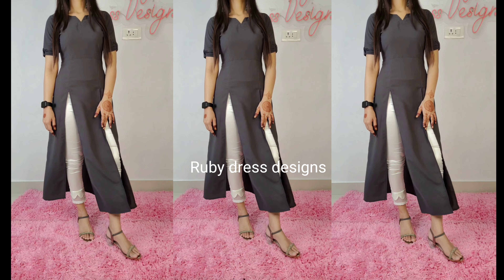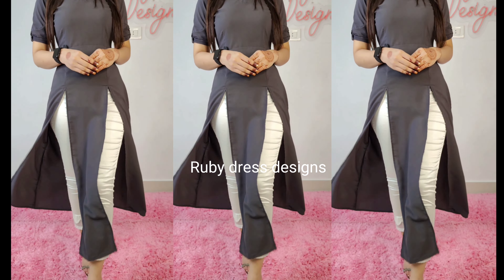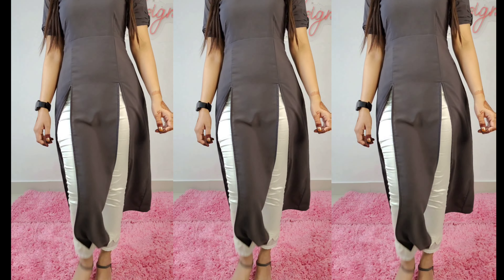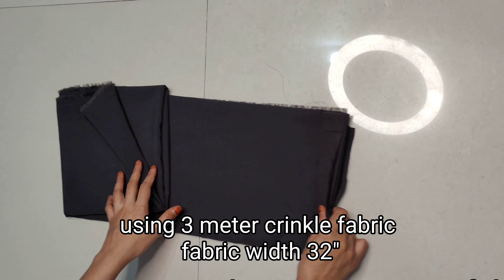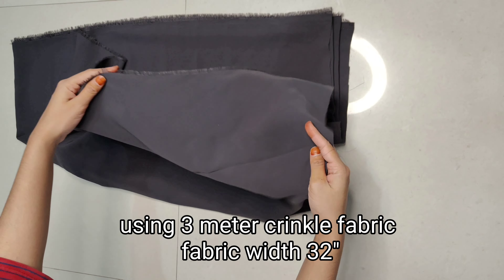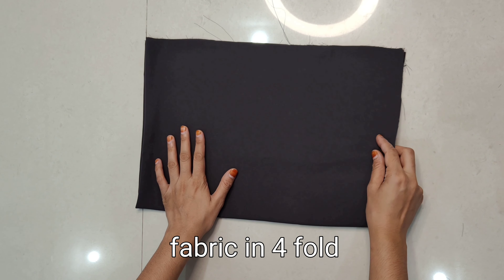Basically, we have designed this dress in a simple way. No embroidery has been used — you can use laces or any embellishment of your choice according to your preference. It just depends on your choice. And if you like this dress, please like, share, and comment on the video. Now without further delay, let's start. Here I am using 3 meters of kinkle fabric which is 32 inches wide.